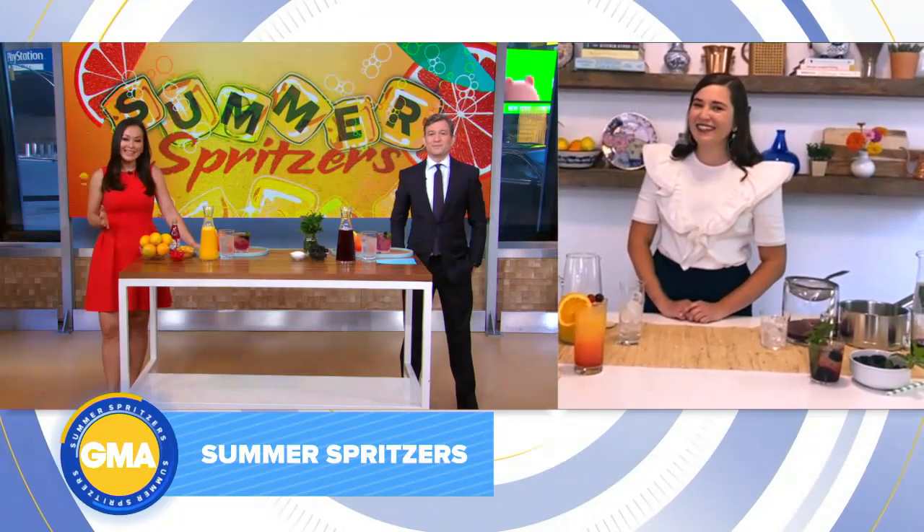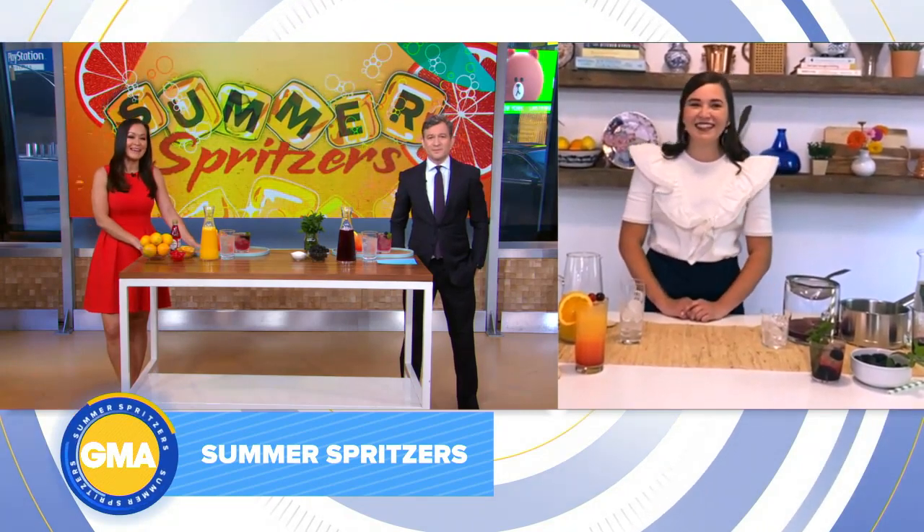Back now, we've got some summer spritzers. When the temperature is hot, you can cool down with fizzy, refreshing drinks. Southern Living's Ivy Odom is showing us how to make them. Thanks so much for being with us this morning, Ivy.